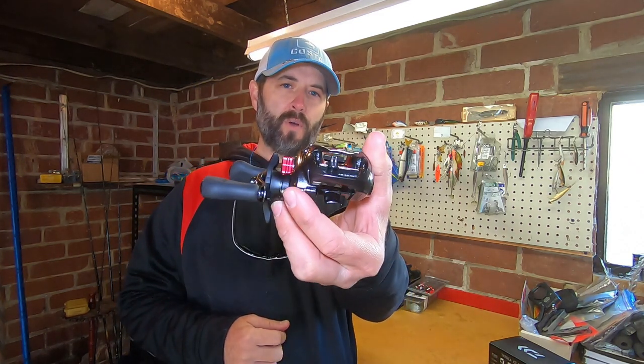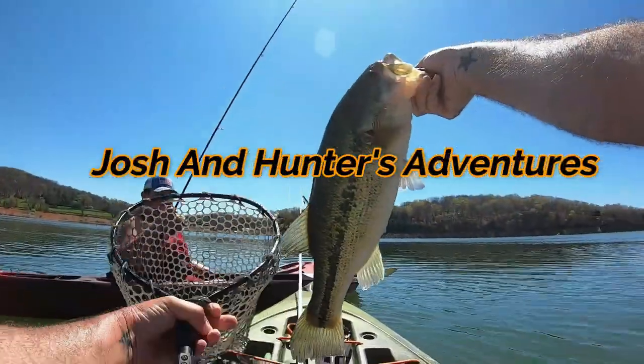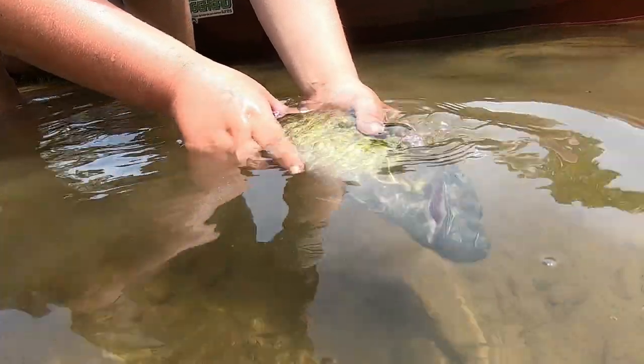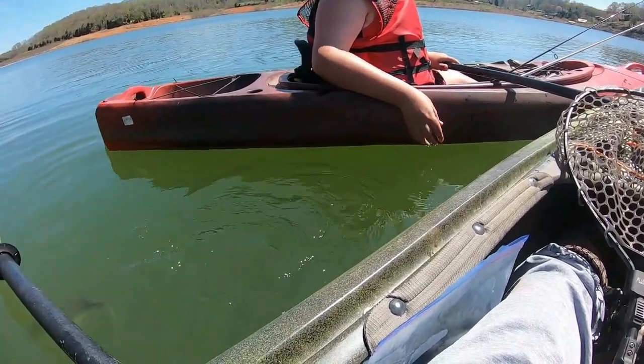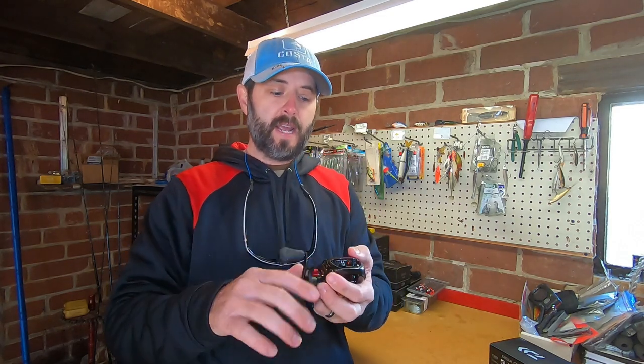Hey guys, Josh here with Josh and Hunter's Adventures and we're reviewing the Daiwa Tatula CT. Let's check it out. All right guys, welcome back to another episode. Today we are reviewing the Daiwa Tatula CT in the 100 size. If this is your first time visiting our channel, please go down and hit that subscribe button and turn on the notification bell so you know when we put out videos.